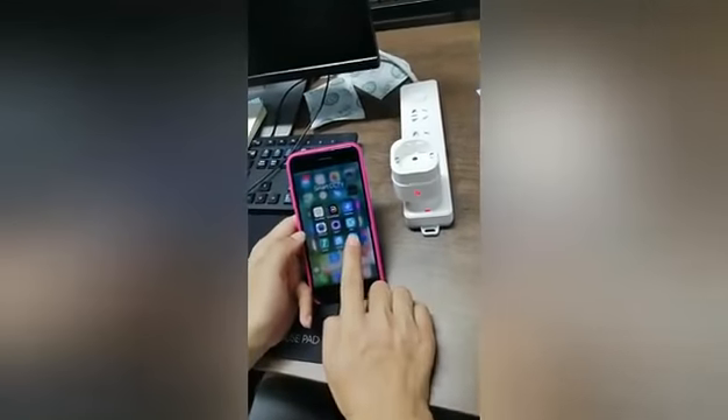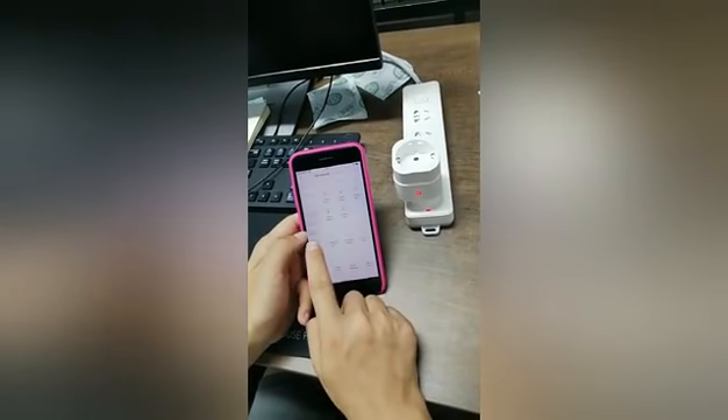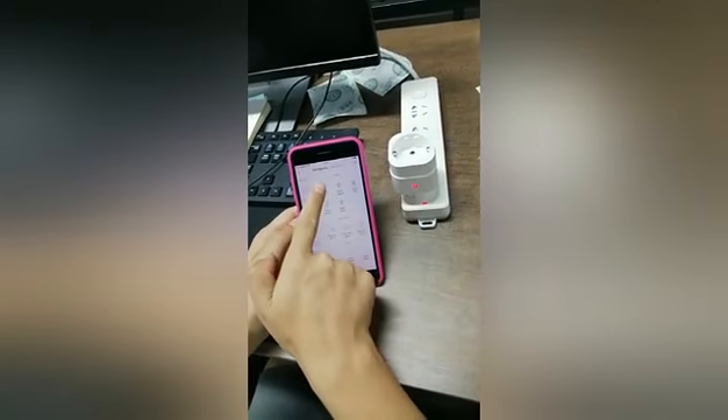Open the Smart Life app here. Then add a device. Then select the smart socket, socket Wi-Fi version.